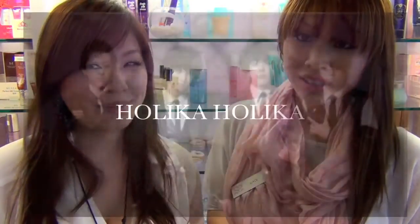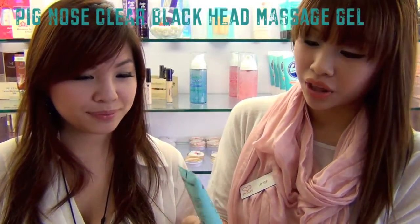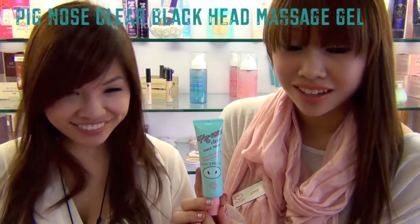Hello everyone. Hi, welcome to Sydney. My name is Leva. My name is Joyce. And today we have exciting news for you guys. If you have any products called Holika Holika, I'm sure many of you guys have heard of it before. So today we're going to introduce you to the Pig Nose Clear Black Head Peeling Massage Gel.